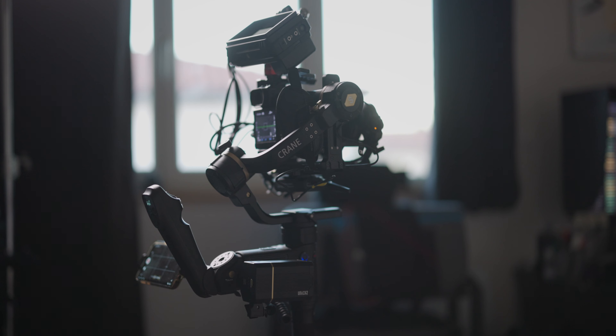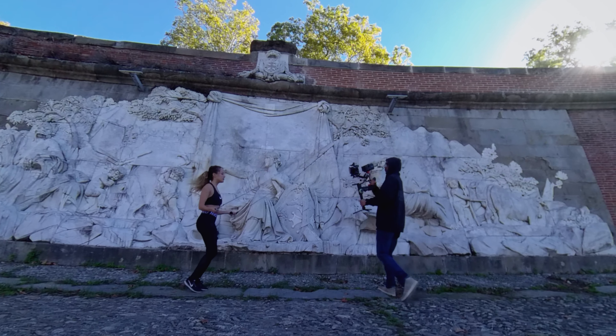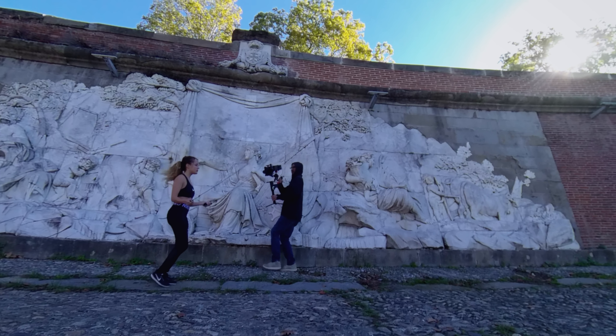They are everywhere now. We use them with our phones, with DSLMs, DSLRs and cinema cameras. A tool that was once out of reach for most of us is now available and affordable for almost everyone, to a point where we kind of overuse them. Let me show you how I use gimbals in my work and how this cool tool can be really effective when used wisely.